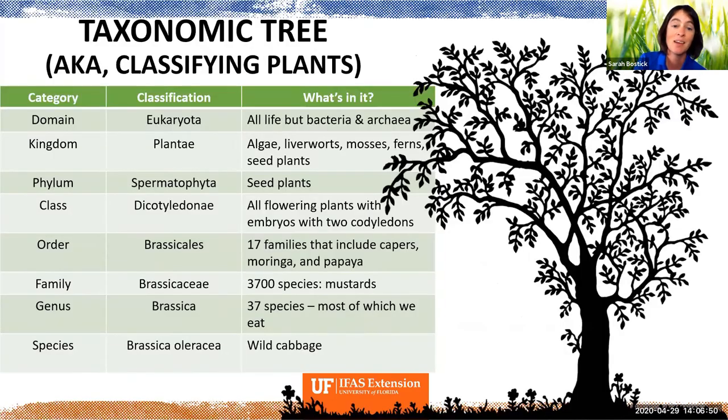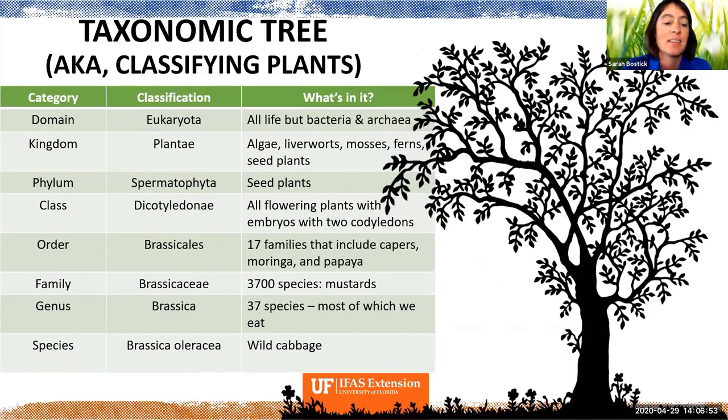Starting with basic taxonomy — things like domain, kingdom, phylum, class — about halfway down the taxonomic chart you see an order of plants called the Brassicales, which includes capers, moringa, papaya, and collard greens. Getting more specific, there's a family called Brassicaceae with 3,700 species, all types of mustards. One more step down brings you to the genus Brassica, which contains about 37 species that we eat almost all of somewhere on the planet.